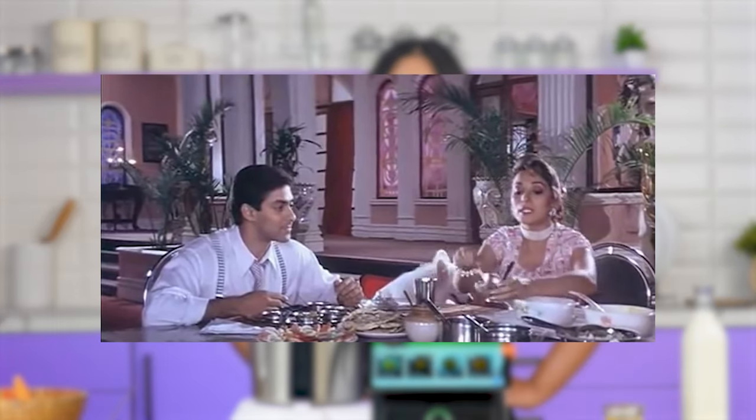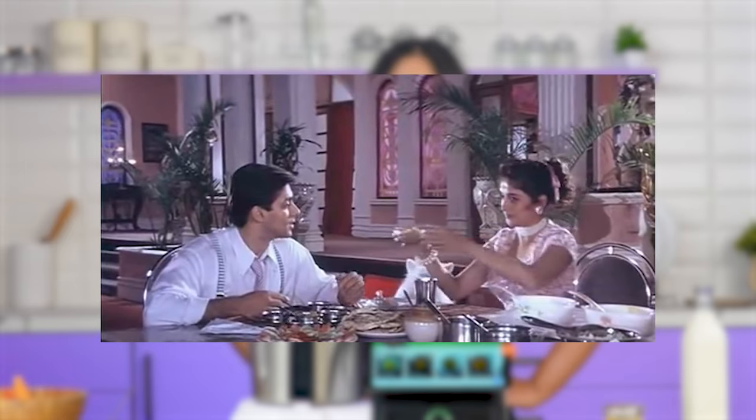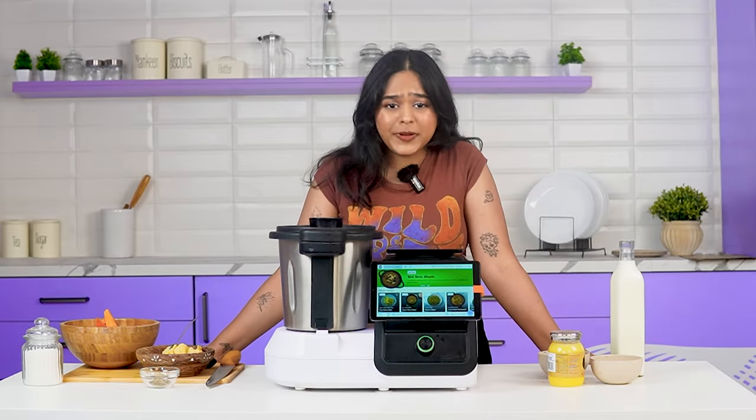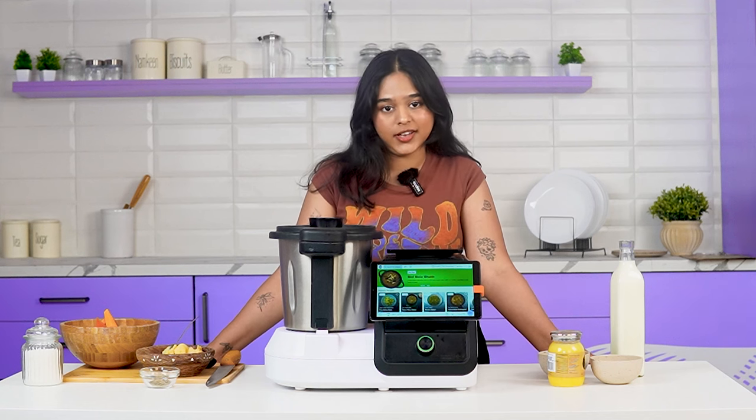What are we going to do today? Let's start here — your mind's instant halwa. How do you know that this is our favorite thing? Because we all like halwa. But the new thing is that you have to stand and stir for almost two hours.